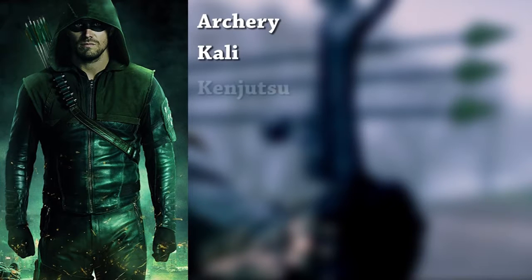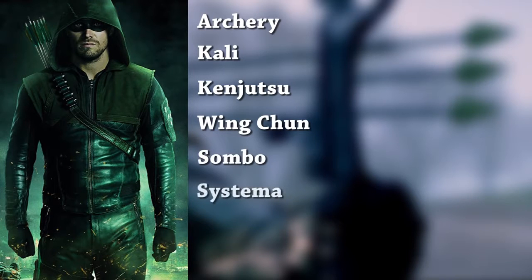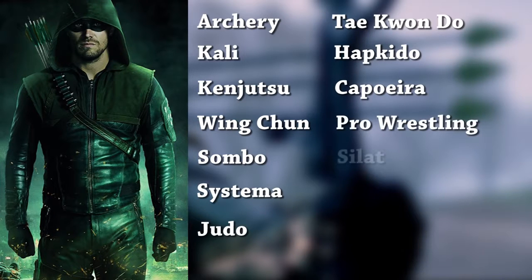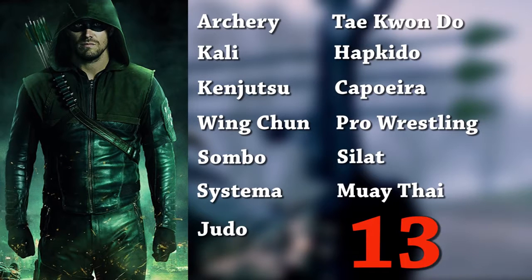So in conclusion, how many fighting styles does Green Arrow know? They are: Archery, Kali, Kenjutsu, Wing Chun, Sambo, Systema, Judo, Taekwondo, Hapkido, Capoeira, Professional Wrestling, Silat, and Muay Thai — which brings us to a grand total of 13 fighting styles.